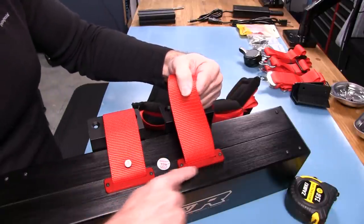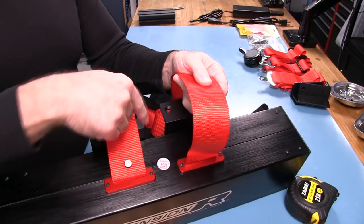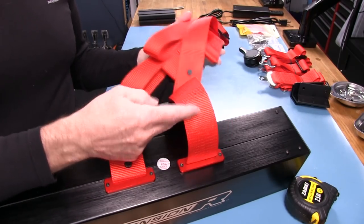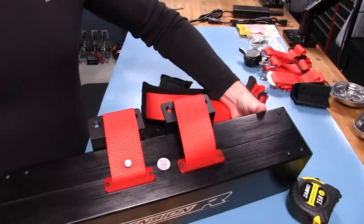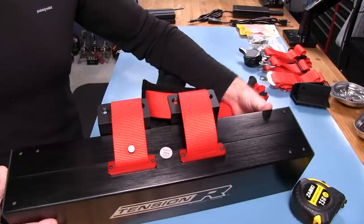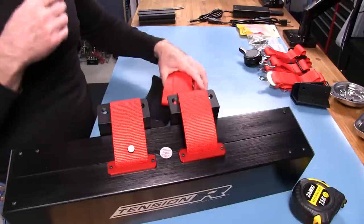You could probably run your own shoulder harness belts as long as they're two-inch. However, you'd have to take the unit apart, and right on the top it says 'void if the seal is broken.' So if you break that seal, the warranty is void — something to take into account. Overall so far, everything looks good and the finish is clean.